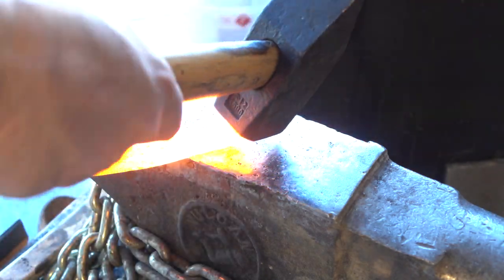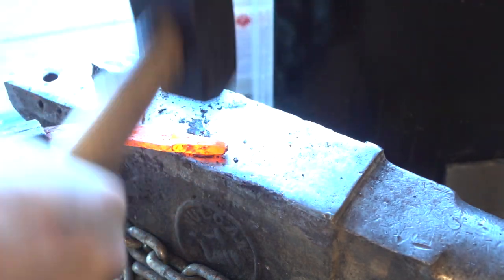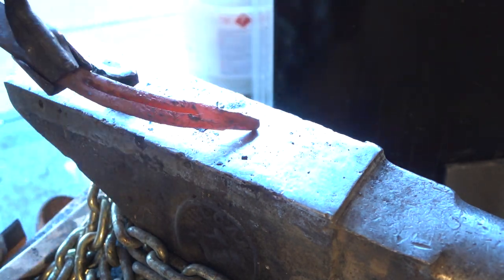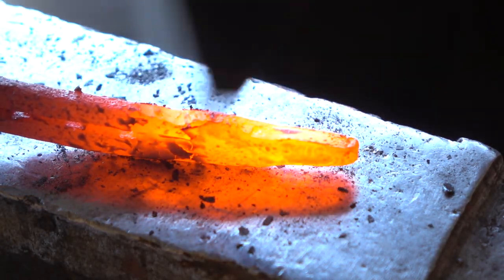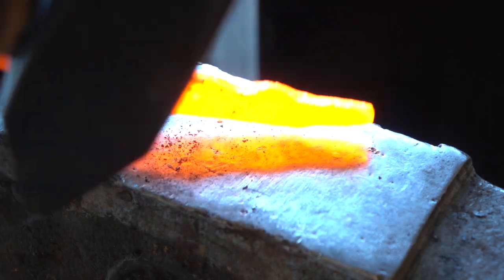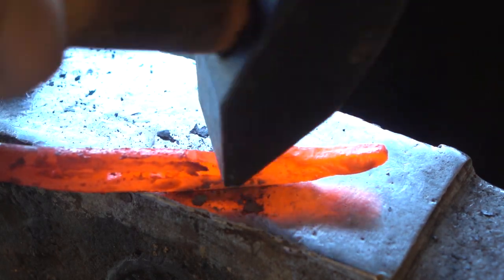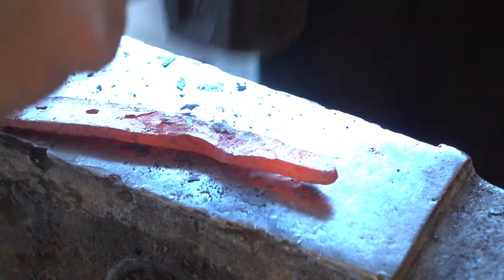Moving on to the handle, I am going to try another horse's head — a little bit different technique this time though. There's a pretty well-known blacksmith named Brian Brazil, and he has a pretty solid technique for forging these horse heads. I didn't really even attempt it — I just sort of went my own way with it, but maybe next time I'll try that instead.